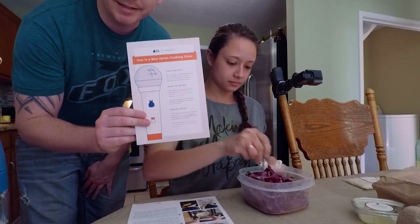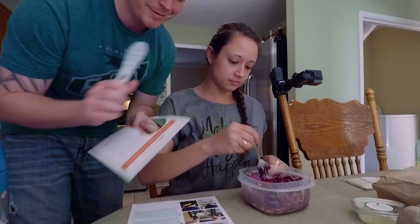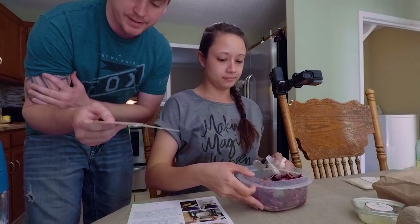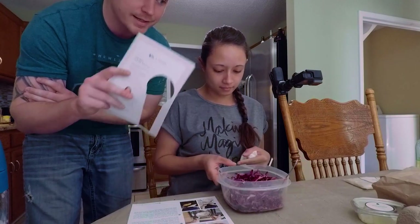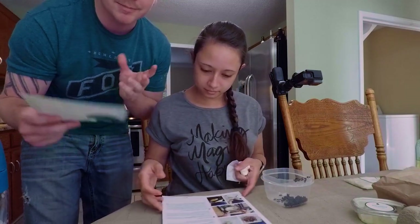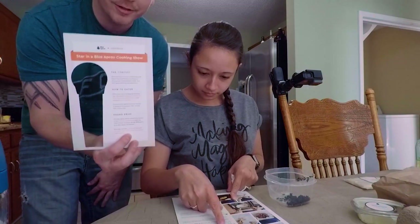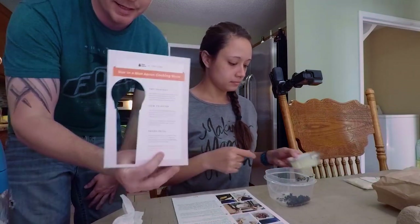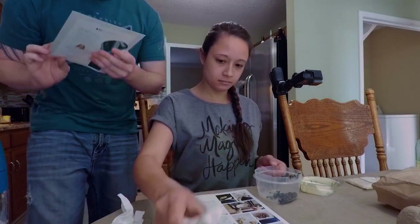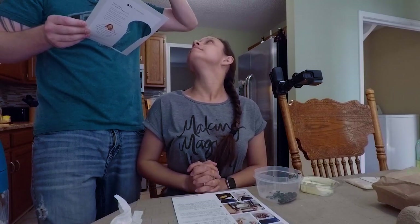Blue Apron has a filming contest and you've got to hold up this microphone. They had a top chef recipe as an option, but when they revealed it, it had a side of red onions and black beans, so I didn't want to pick it. But if we did pick it and recorded ourselves, we could have been on a Blue Apron cooking show — which I didn't know was a thing. We could get a private cooking lesson with Top Chef season 14 winner Brooke Williamson.